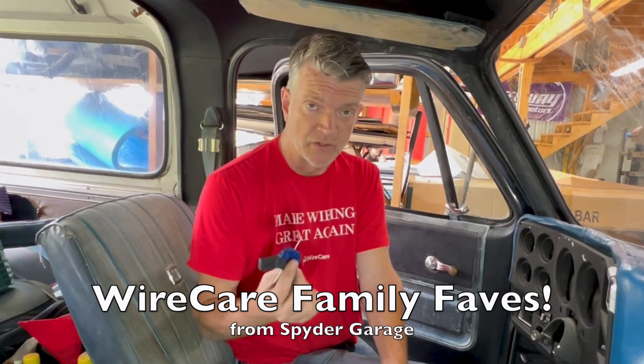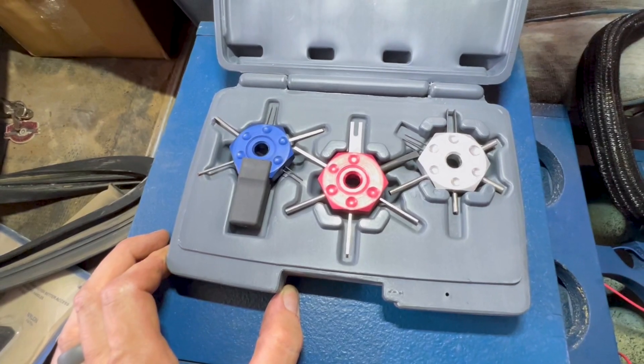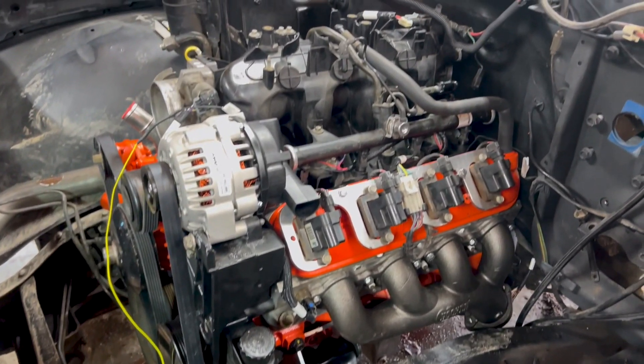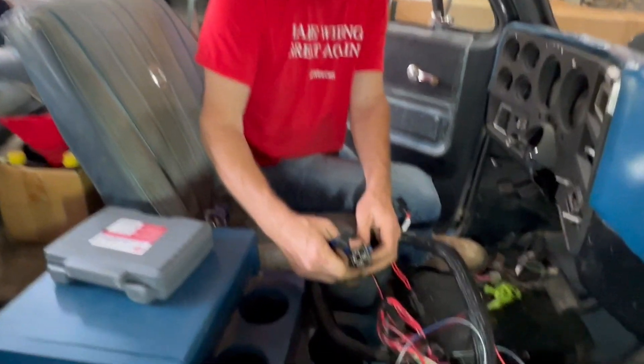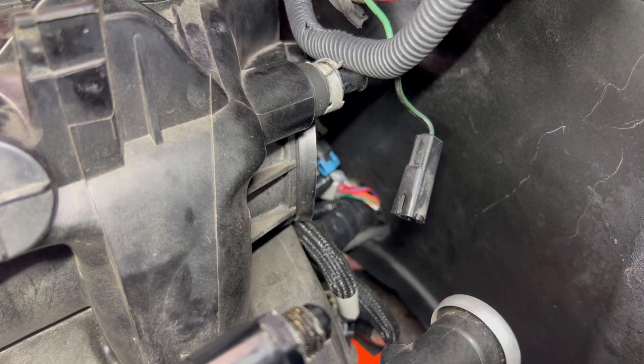I wanted to show you one of my favorite tools from Wire Care — it's a wire terminal toolkit for de-pinning. One of the things we ran into last night: we're LS swapping a '76 K5 Blazer right now, and this big relay head would not fit through the hole we drilled through the firewall.